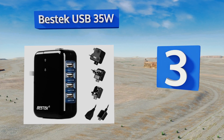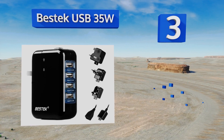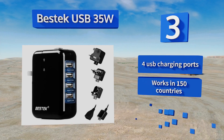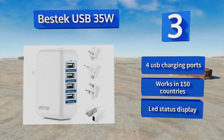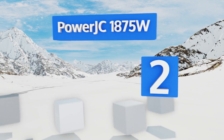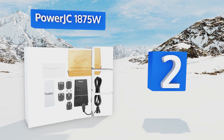Nearing the top of our list at number three, those only taking phones and tablets overseas can go a bit more compact with the Bestec USB 35W. It won't take up a ton of space in your carry-on and it has smart technology that senses the current required for each device. It features four USB charging ports and an LED status display, and it works in 150 countries.